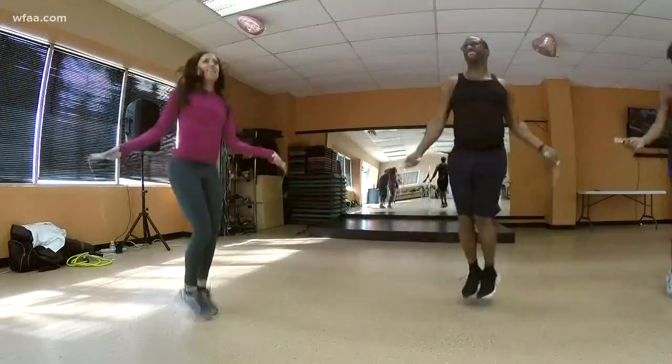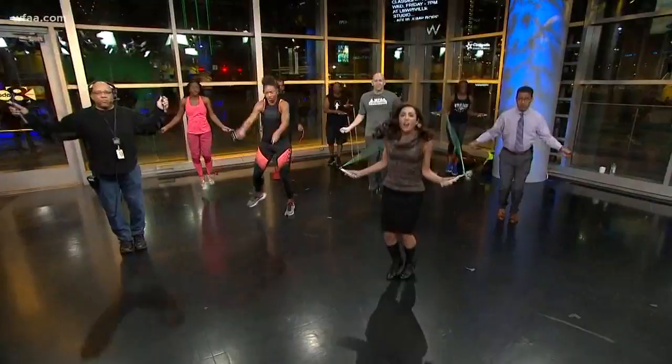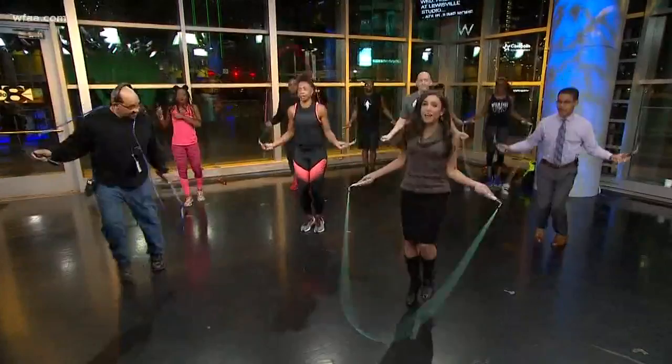Here's the deal, you guys: the Facebook group is Jump DFW. If you want to check out classes, you can go Tuesday, Wednesday, and Fridays in Lewisville at 7pm. All of this will be on my Facebook page for you.